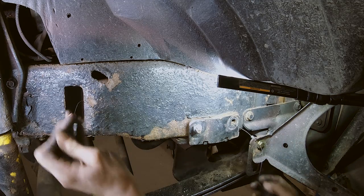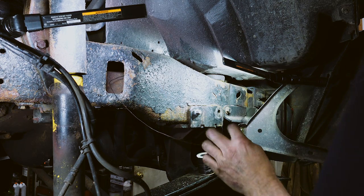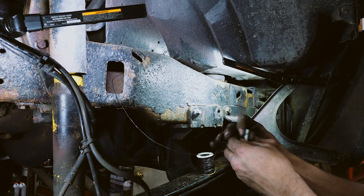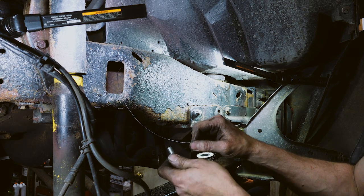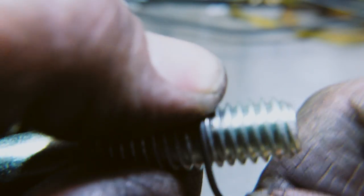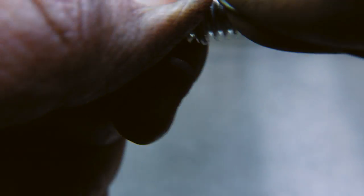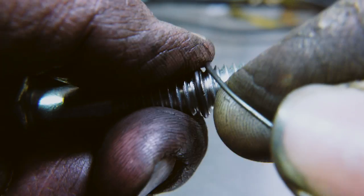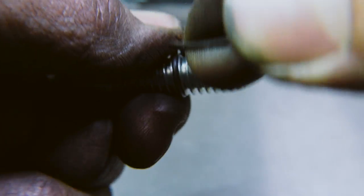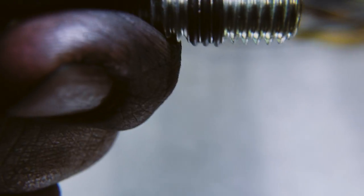Once you get it through, pull yourself off some wire. Then take a couple of threads and wrap the wire into the threads. You want to get into each thread — once you get it started, you're creating basically a helicoil-type effect. You want to get at least five wraps.